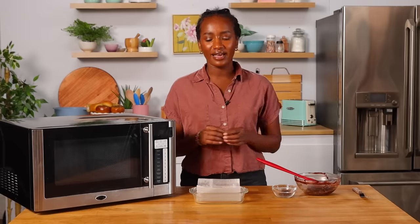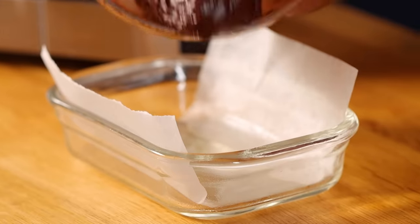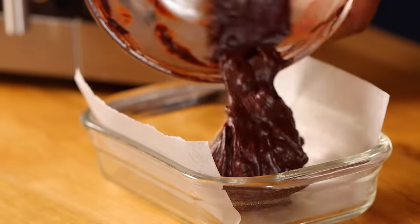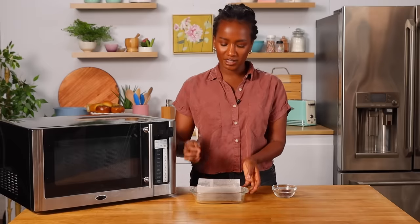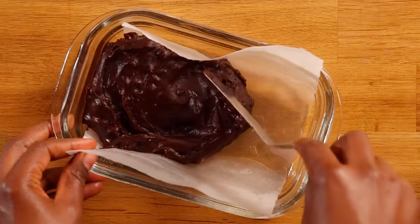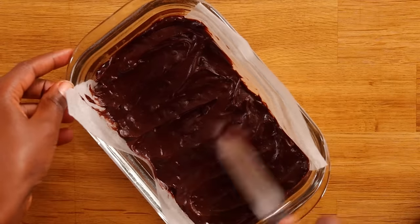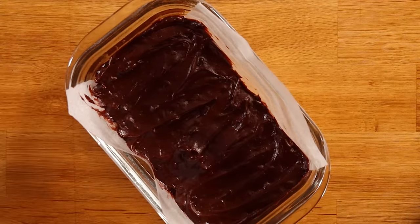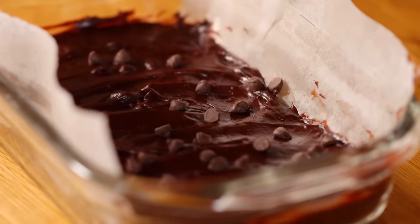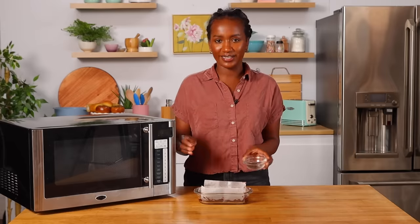Our batter is ready and now I have this microwave-safe Pyrex dish. I've greased it and lined it with parchment, and now we're gonna add the batter into it. We're gonna use an offset spatula to smooth it all out — that way it's beautiful. If you don't have an offset spatula, feel free to use the back of a spoon. Smoothing it out also helps your brownie bake evenly. I saved a little bit of chocolate chips to sprinkle on top just for the aesthetic — it doesn't hurt to have more chocolate, so go crazy.